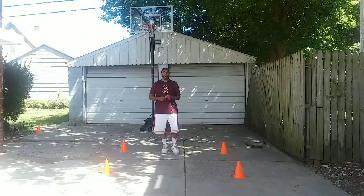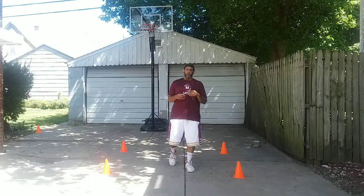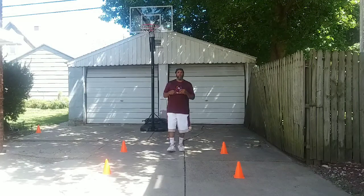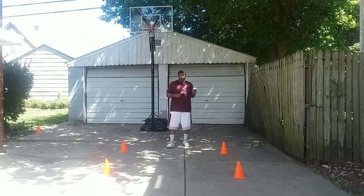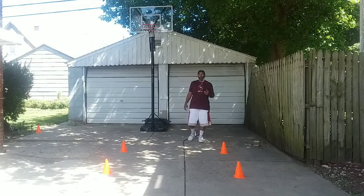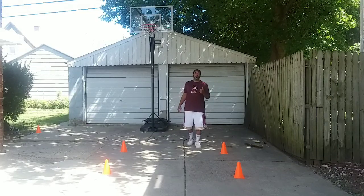Now we're getting right back into some conditioning. Conditioning is always a factor going into your basketball season. You want to be in shape — you have to be in shape. With these four cones, we're going to be working on some footwork, some defensive slides, and some agility jumping drills.